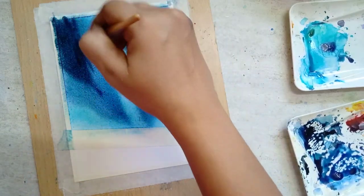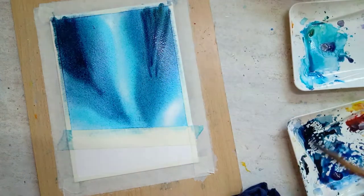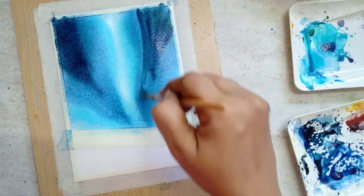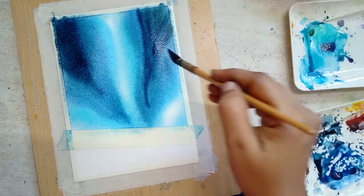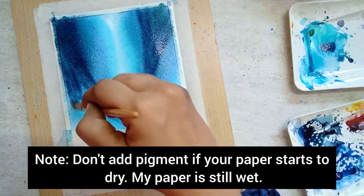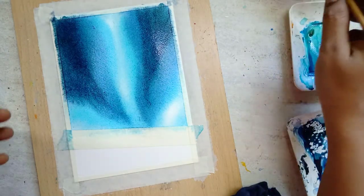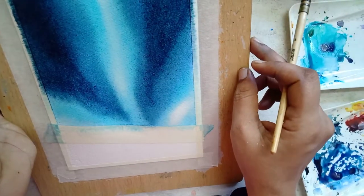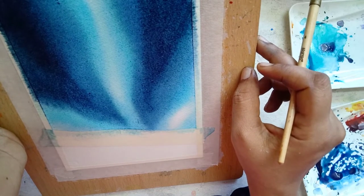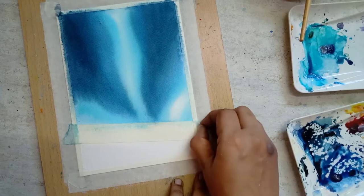I want the sky even darker, so I'm adding that Prussian blue and black mix over that area. If your paper starts to dry, please avoid this step — be very careful, because when the paper starts to dry, adding pigment at that stage won't create an even transition of color. After applying all the pigments and removing excess water, let the paper dry completely.